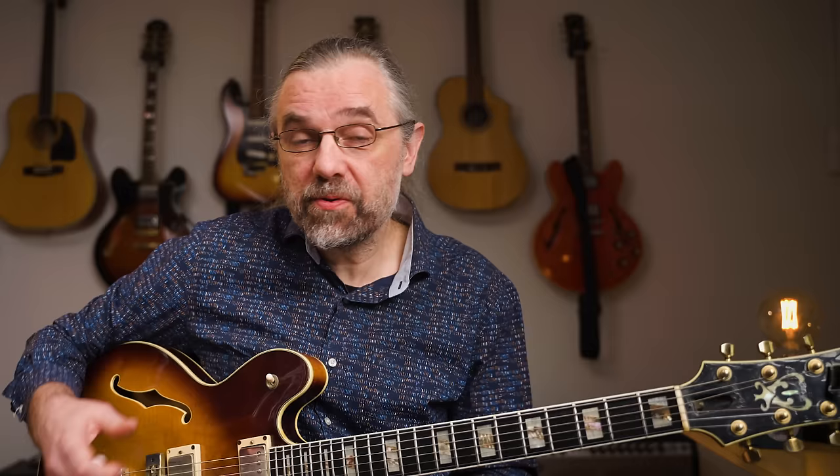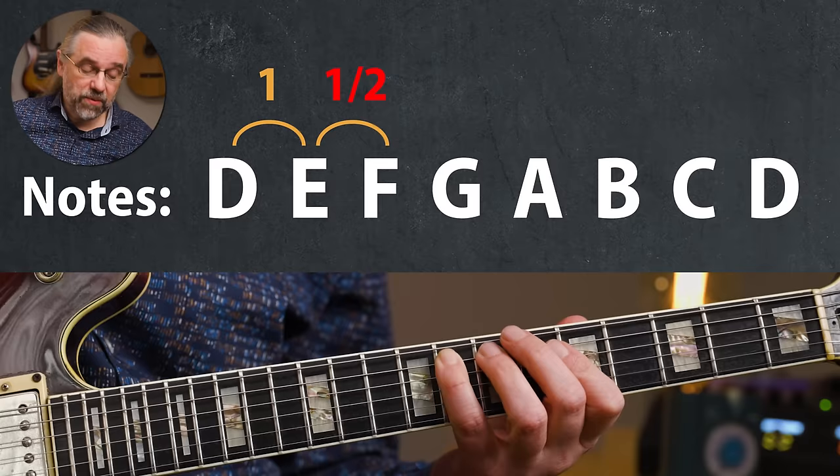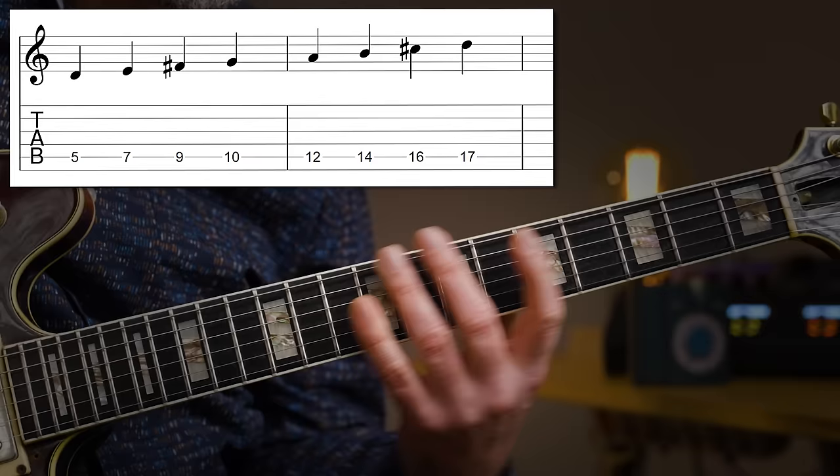For D major, you can write out the notes from D to D: D, E, F, G, A, B, C, D. And now you just need to go through that and make sure that the intervals fit. From D to E, that's a whole step — fine. E to F should be a whole step, but it's a half step, so I'm going to change F into an F sharp. That also means that from F sharp to G, now I have a half step. G to A is a whole step, A to B is a whole step. B to C is a half step, but it should be a whole step, so I'm going to change C to C sharp. And then we're back on D.